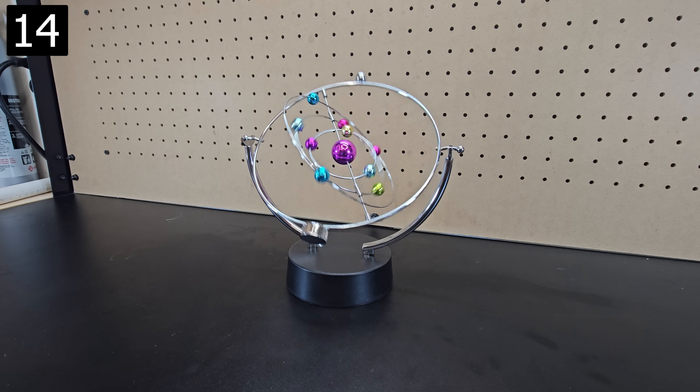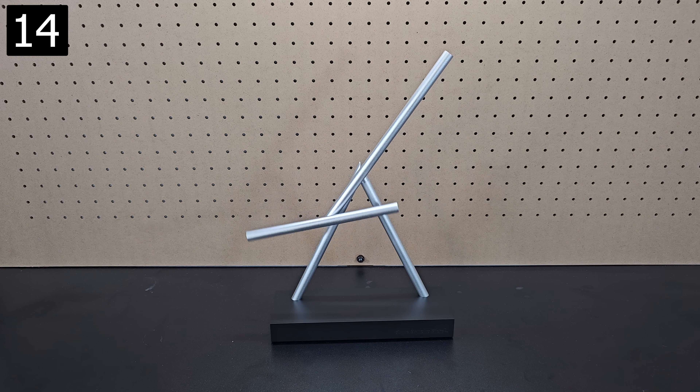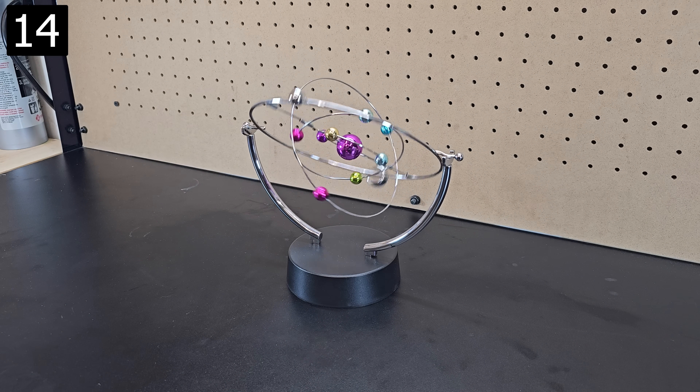Next is this solar system kinetic display. Similar to a kinetic display featured in last year's gift guide, it's battery powered and uses magnets to continue swaying. Depending on how you start it, it takes a minute to get going, but once it does it's pretty cool to watch.